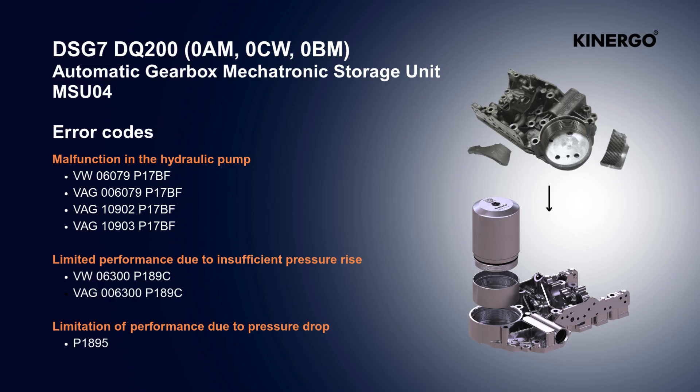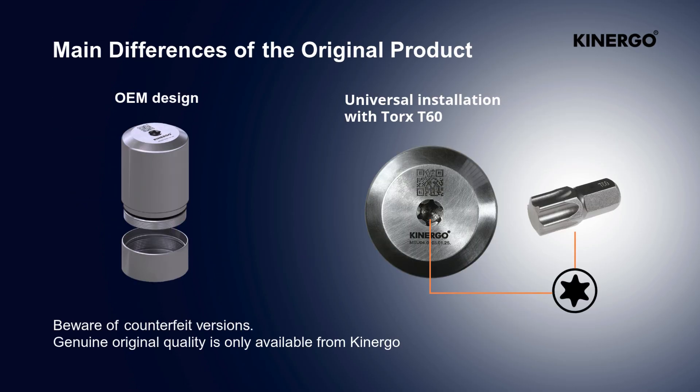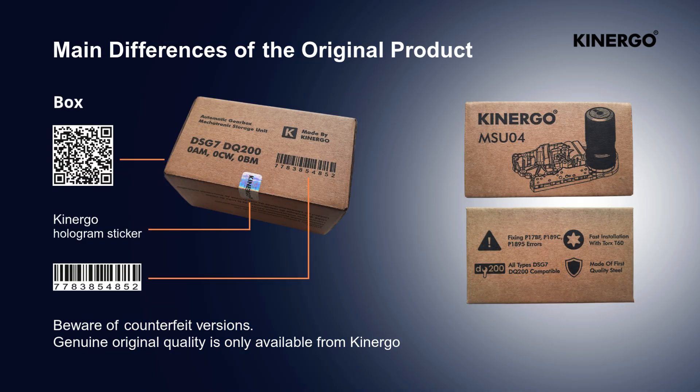The screen shows error codes that the MSU-04 eliminates. The main differences of the original product are the laser engraving of logo, batch number, and QR code on the body. Universal installation uses Torx T60. The box has a holographic sticker and QR code. Beware of counterfeit versions.